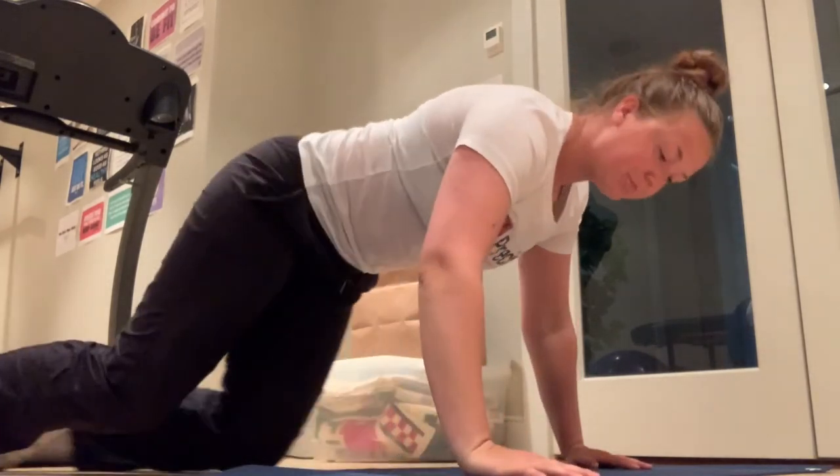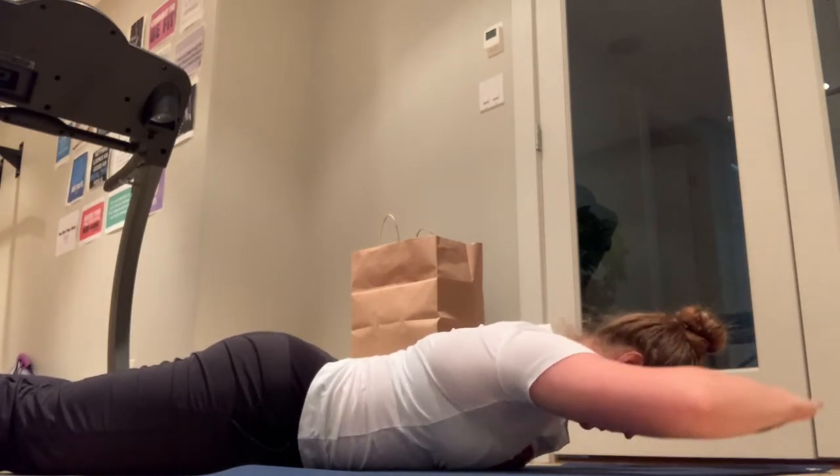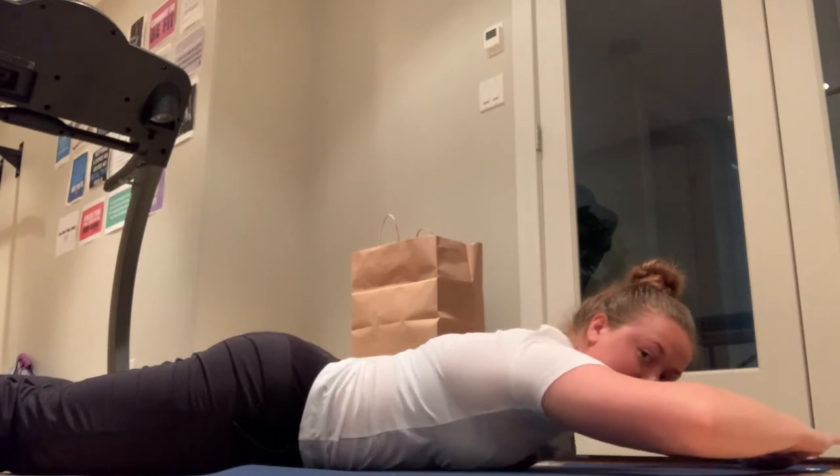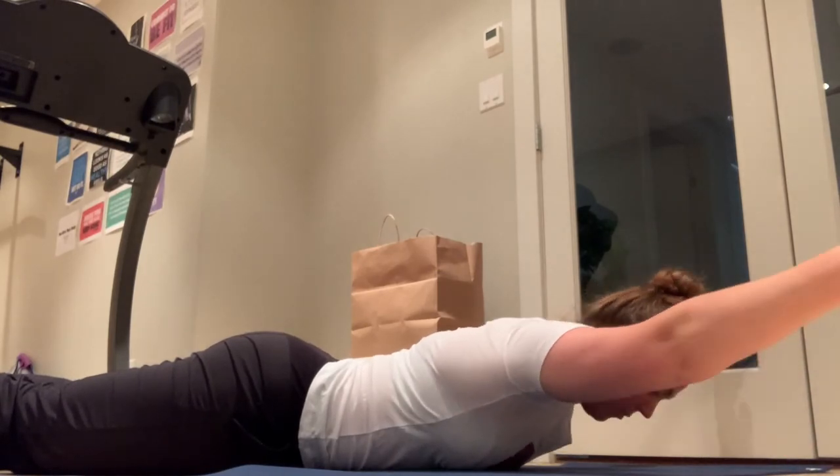If that's too hard you can do less; if that's too easy you can do more. It's really important to set your scap before doing these. Make sure your upper traps are not activated — it can be easy to just lift your shoulders, but you really need to set the scap, keep the shoulders down. You should be able to feel your low traps activating as you're doing these. Bent arms going up and down — scapula is set, shoulders are not lifted, they are dropped down. You can eventually open your arms into a full Y.